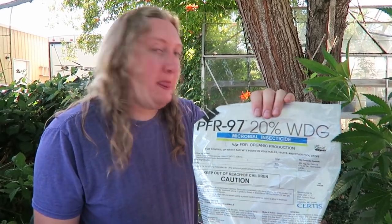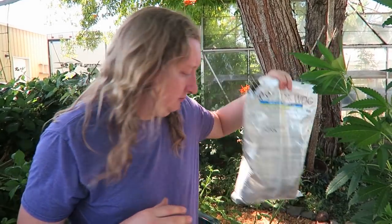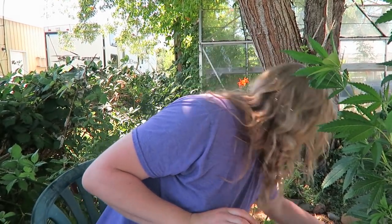Apply PRF 97 in the evening or very early in the morning if applying outdoors. Normally you don't spray at night to avoid encouraging fungus on the plant, but since this product is a beneficial fungus, that's okay. It is very difficult to deal with russet mites if your plants are already well into flower, which is why you need to identify and treat early.